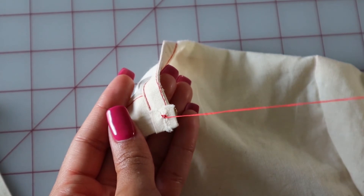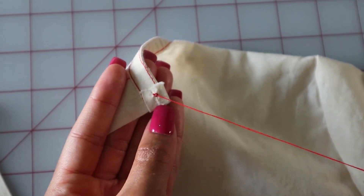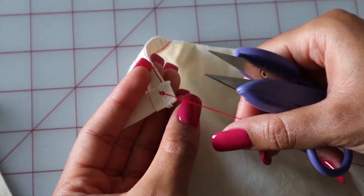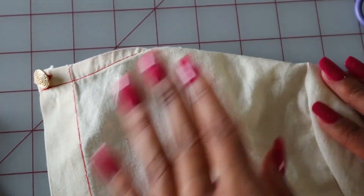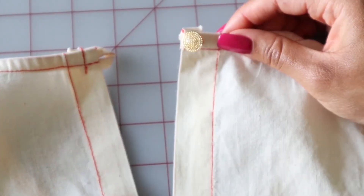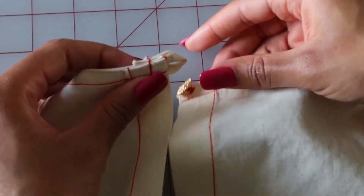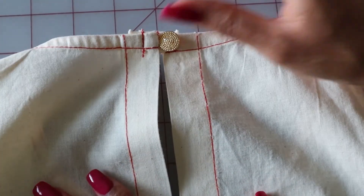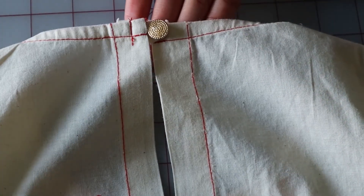There you have it — you've sewn your button on. Now get your clippers and cut off the extra thread. Now that you have your button sewn on, you can test the position of it by putting the button in the button loop. It looks good, and there you have it — that's how you sew your button on for the keyhole.